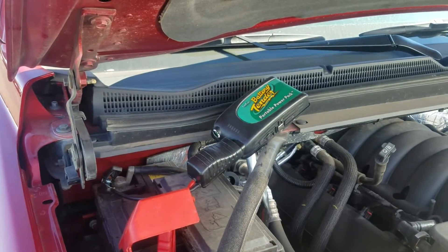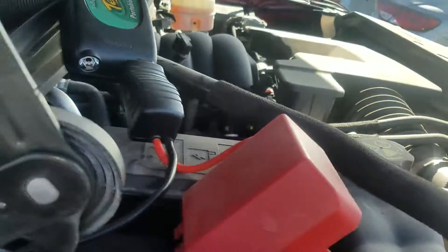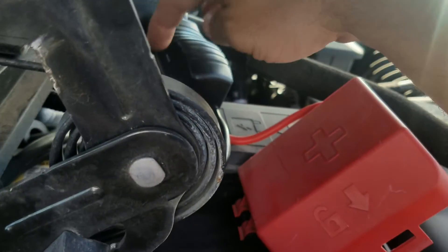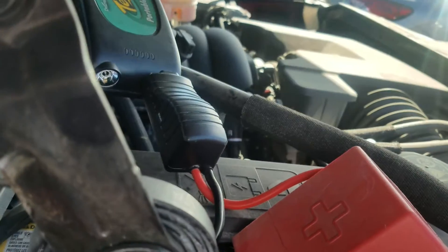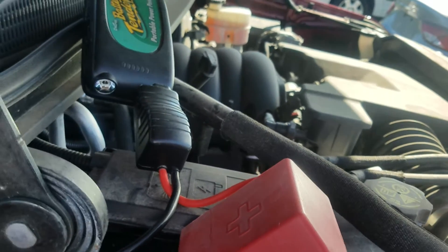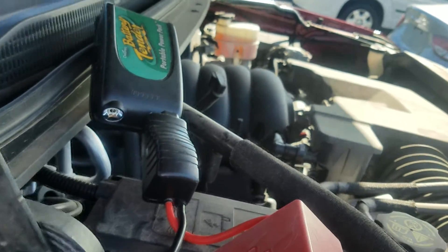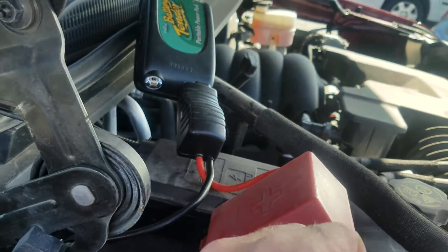I've got the battery hooked up. I don't know what genius engineer designed this battery to go right there, but it's in the back. Once you get it hooked up, there's a boost button on the side of your pack. It says boost — you've got about 20 seconds or so of juice when you push it. So I'm going to push the button and go over to the driver's seat, and we should have power.